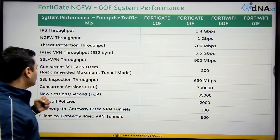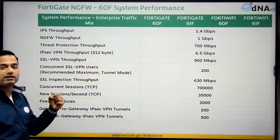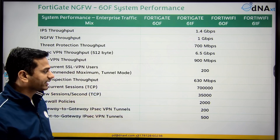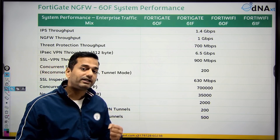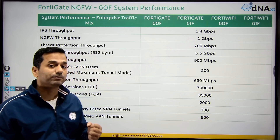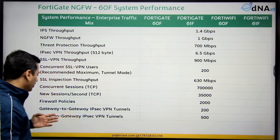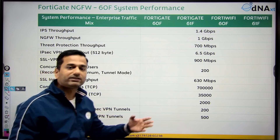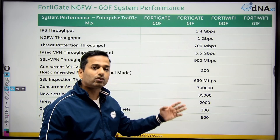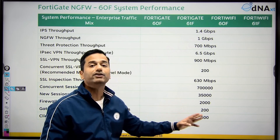New connections per second: 35K. The number of policies it supports: a total of 2,000 policies. For client-to-gateway IPsec VPN — meaning remote access VPN — this firewall can onboard a total of 500 users.